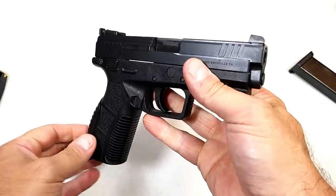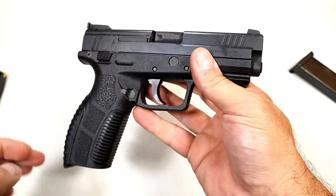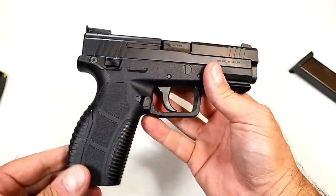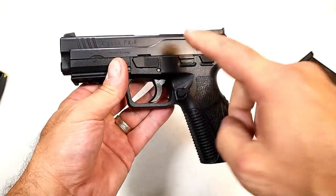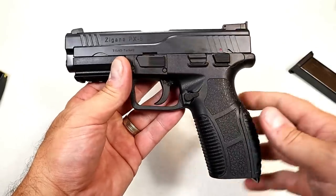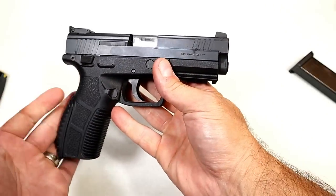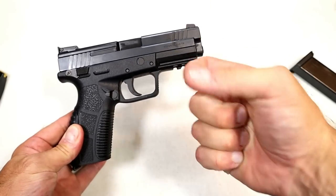I'm going to get this to the range — it certainly seems like a nice gun. We'll see how it shoots; that is the indicating factor we need to figure out. I'm going to make a range review. It's imported by SDS Imports out of Knoxville, Tennessee. We'll see how it does. Tisas makes some pretty decent 1911s, and so far all indications are that the Zigana PX9 is a pretty cool and very well-made handgun. If you like videos like this, please subscribe and share. I always appreciate the thumbs up. Thanks for watching, and you guys be safe.